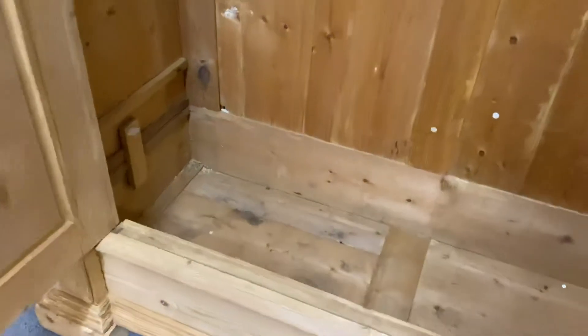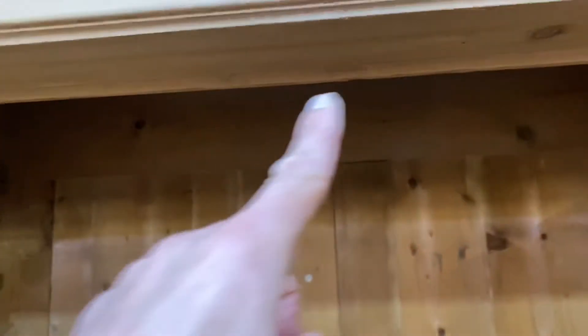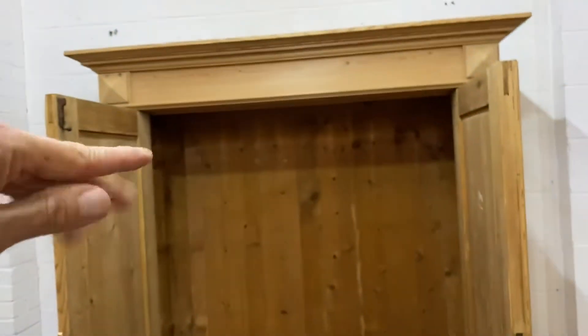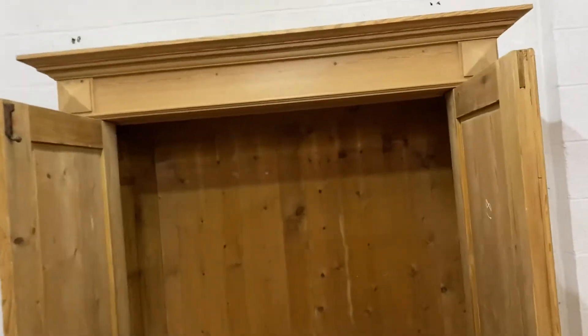You can see the footwell there — you can put all your shoes in. Obviously I will fit the hanging rail at the top for you. As we do have quite a lot of hanging height, maybe you'd like a shelf at the top with the hanging rail underneath it. That's something we could talk about and I can do that for you.